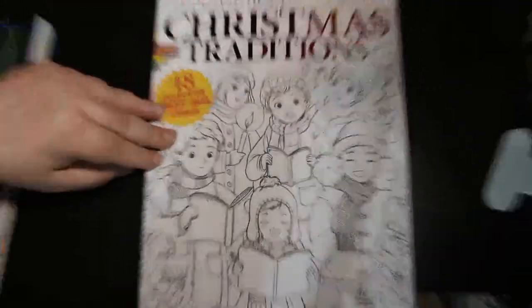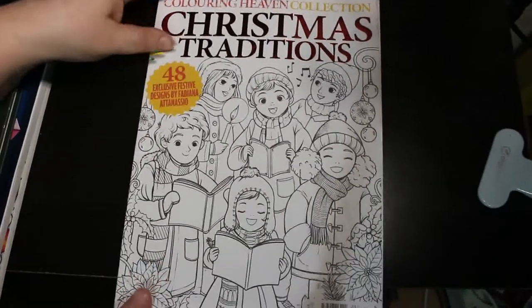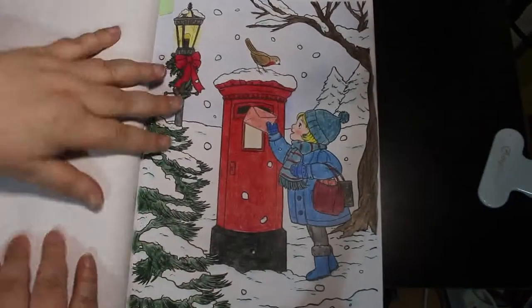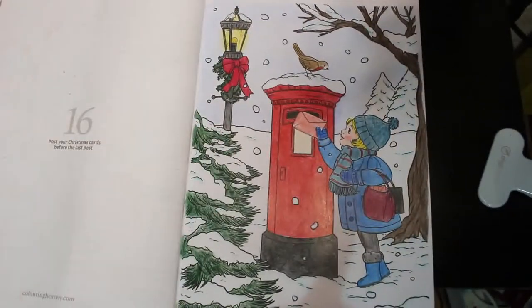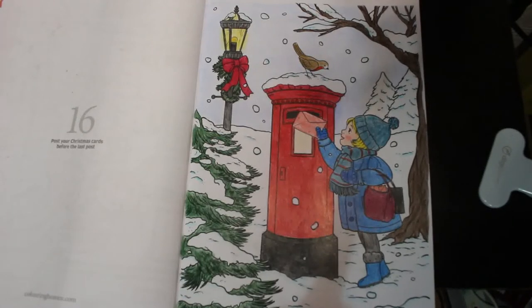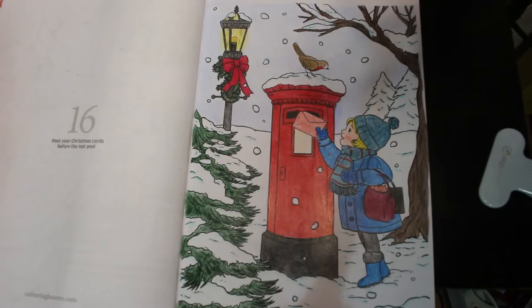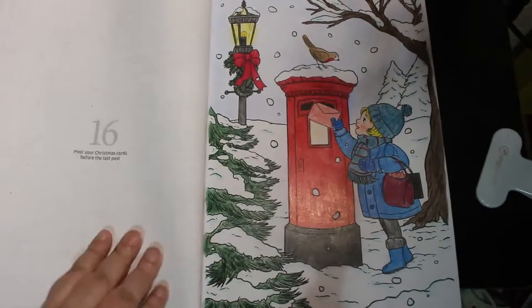Another Christmas holdover is this one from Colouring Heavens — Christmas Traditions by Fabiana Atanasio. I started it just before Christmas and never finished it, so I finished it off. It's the little girl posting her letters in the postbox. I really enjoyed doing that one — it's a mix of pencils. I think there's some Black Widow on there, but I finished it off with Polychromos because I was using them a lot last month.